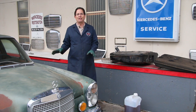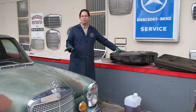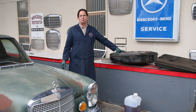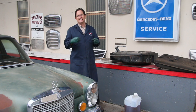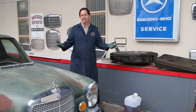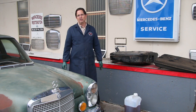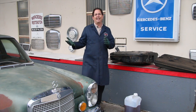Getting this 1970 300SEL 6.3 running again is going to be a real challenge, particularly with the fuel system. We're talking about gasoline that has sat in this car for 18 years. Old gas can be really nasty — it leaves behind a trail of tar and gum you just can't believe. So it's not just a matter of draining the fuel tank and putting some new fuel in. That might be okay for a car that sat for one or two years, but for three or four years you're going to have to clean the fuel system and change the filters.